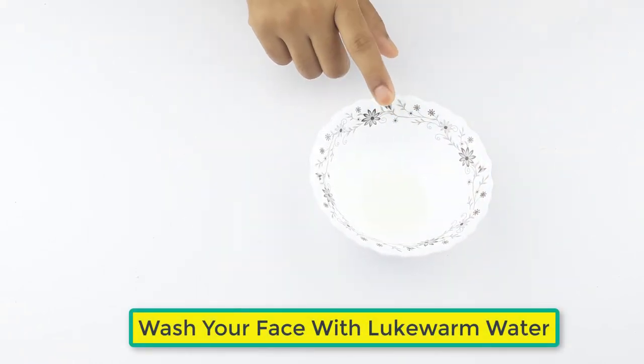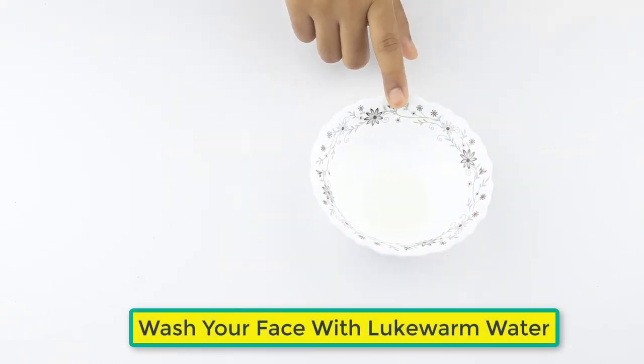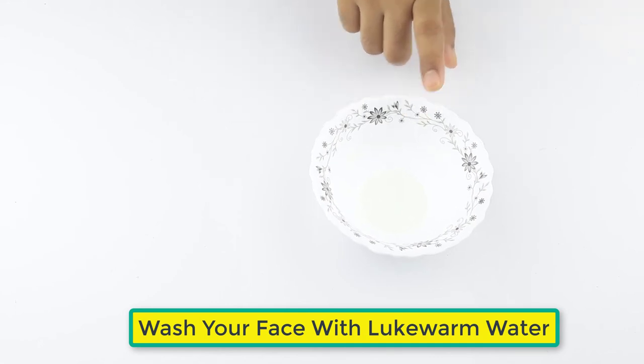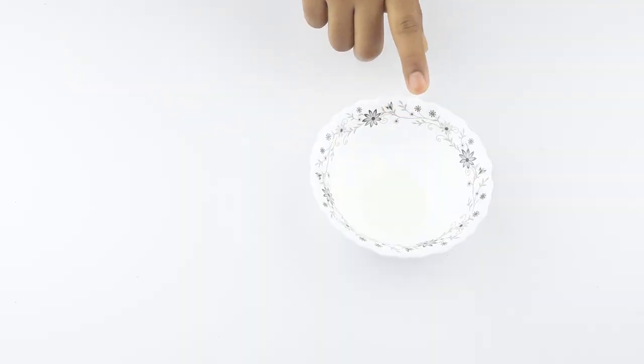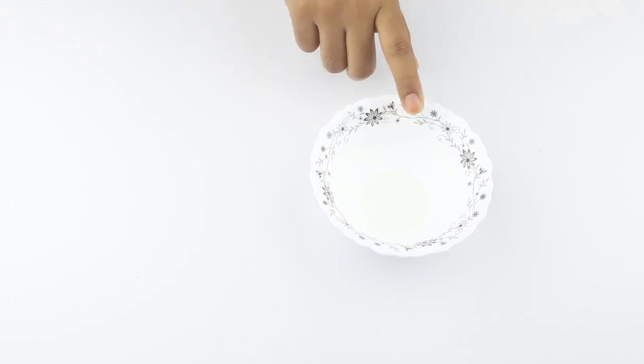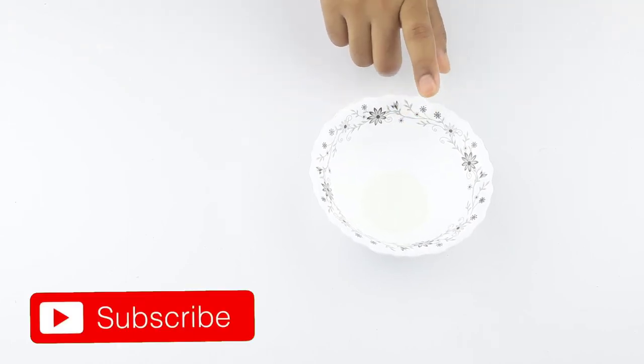Then wash your face with lukewarm water. Use it two to three times a week for better results. Friends, see you again in our next videos. Thanks for watching — please comment, like, and share. Bye bye!